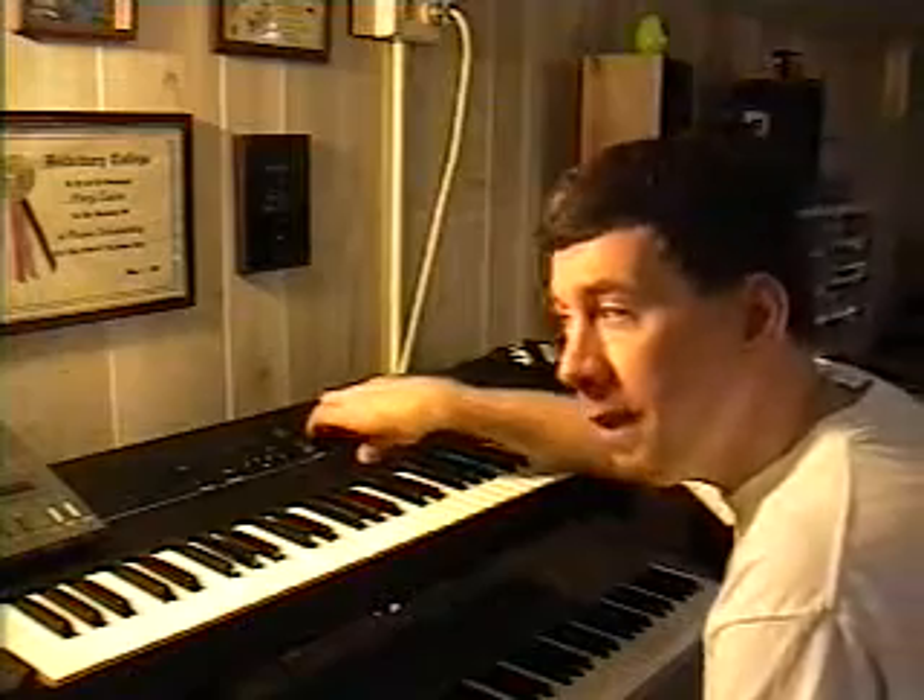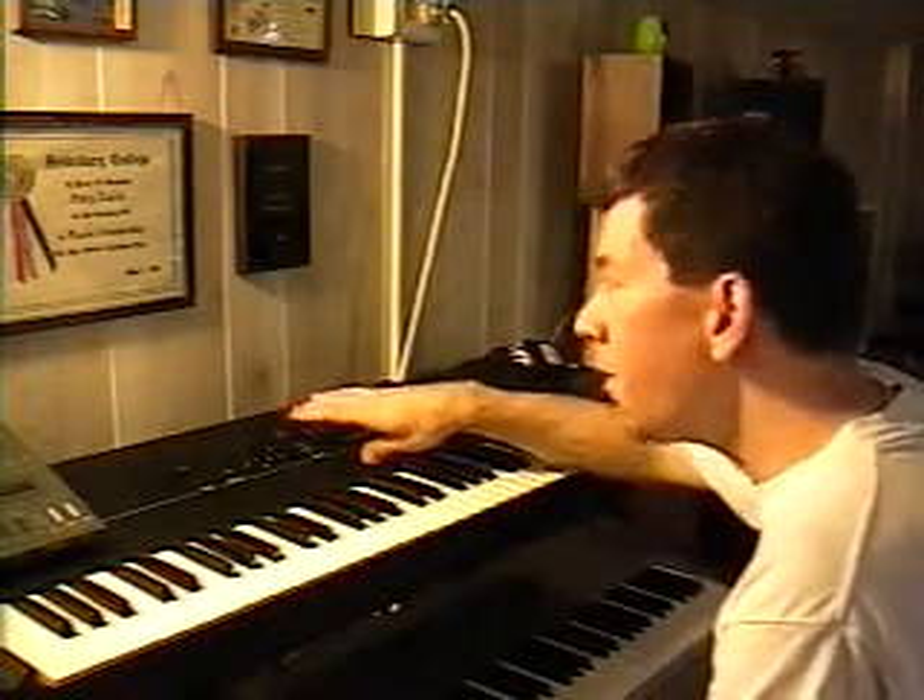Or like if you have another keyboard — say the Juno-G keyboard or the RD700SX — and you want to run MIDI out from one of those two to the Ensoniq SQ-2 on MIDI in and play the drum kits, you're going to have to assign a key for that particular sound to make it work right. I've done that, and I've got the sound settings even backed up on a floppy disk.